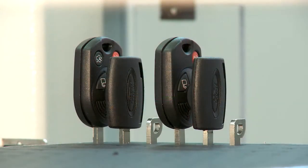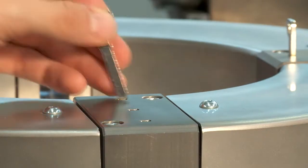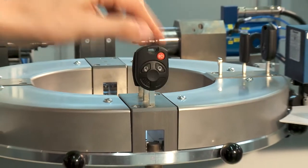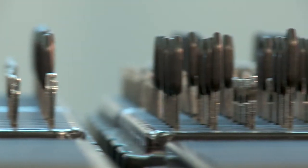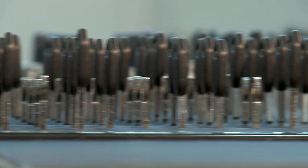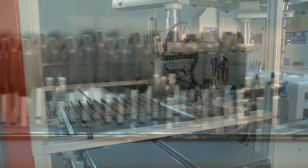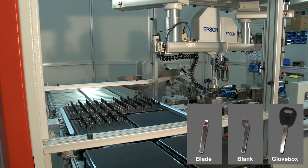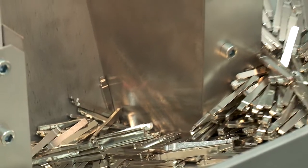A key set is made up of three keys. The first unmachined part, which will later become an integral part of the folding remote control key, is known as the blade. The future owner of the car will use this key as the main key.